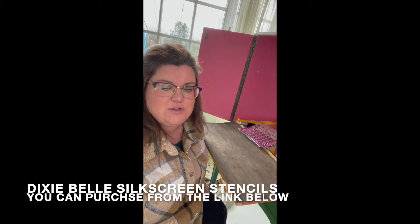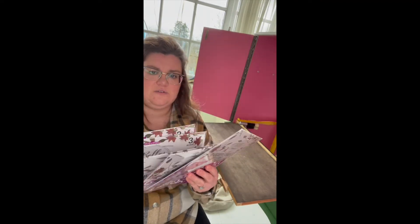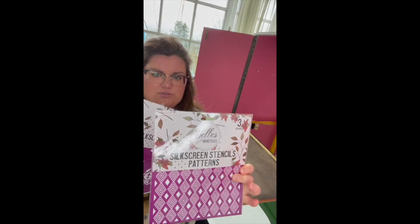Hello everybody, welcome to my YouTube channel. I'm Connie from Faff Designs, and I'm a brand ambassador for Dixie Belle Paint. Today I'm going to be showing you a short video on how to use Dixie Belle's silk screen stencils. The stencils come in various designs — I've got a few here, not all of them. Each pack has three sheets with different themed silk screen stencils inside.